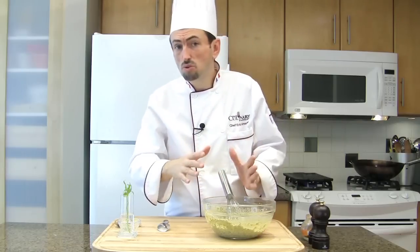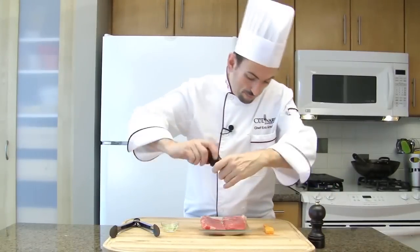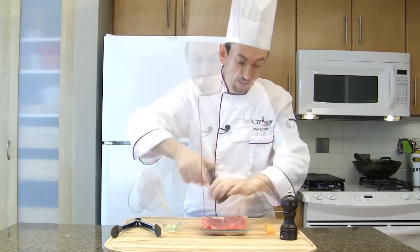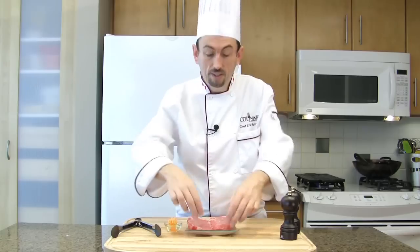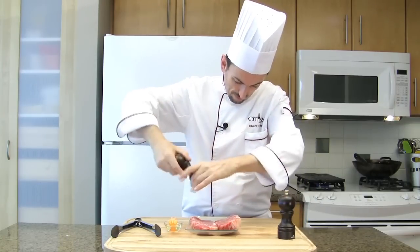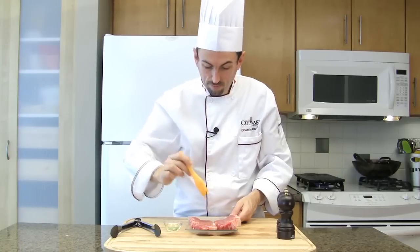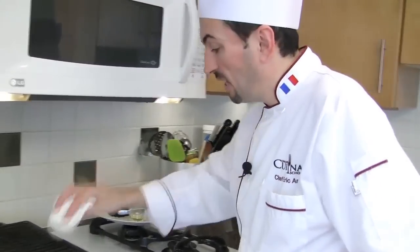Keep the sauce close to the stove but not on the hot place. Now let's prepare the meat. Season the steak with salt and pepper, brush with vegetable oil, then turn the steak, season the other side, and brush the other side as well. Take the steak to the grill. With a clean rag, get a little bit of vegetable oil and grease the grill.